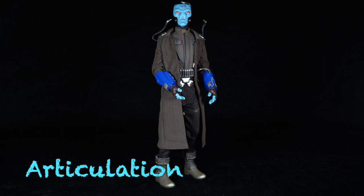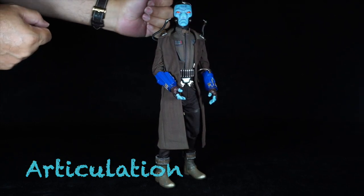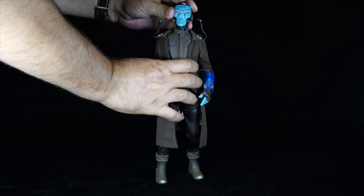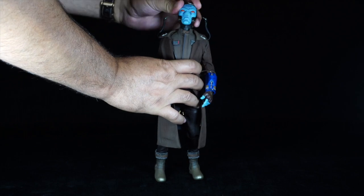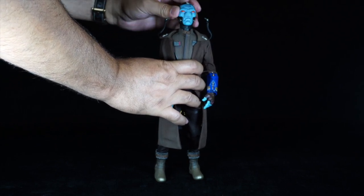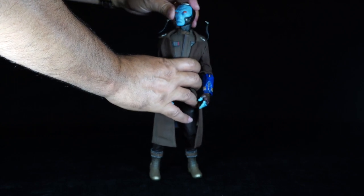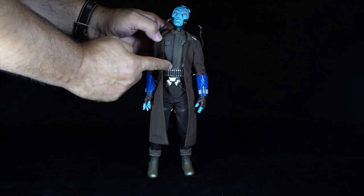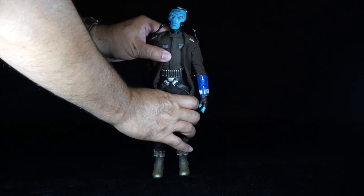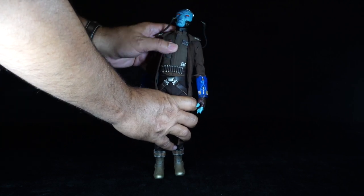Let's see the articulation of the figure. For the head scope, I'm going to detach the respiratory hoses for more movement. The head is on a ball joint, so he can look down, up, left, right, and lean side to side. His torso can crunch forward and has full extension to the back, and he can lean to the sides with a little bit of twist.